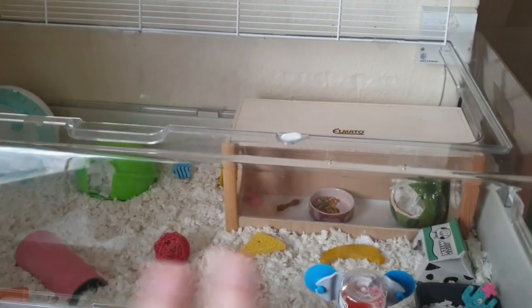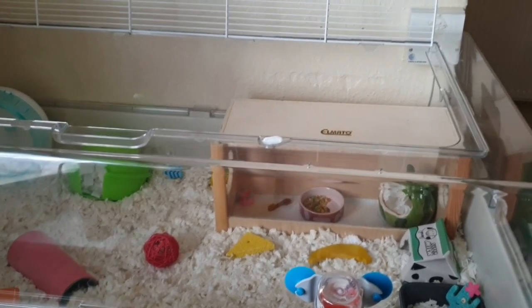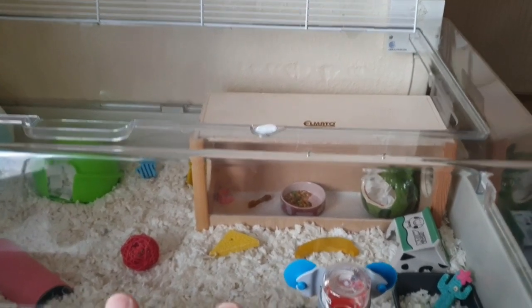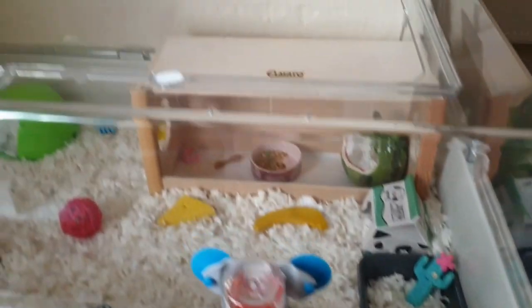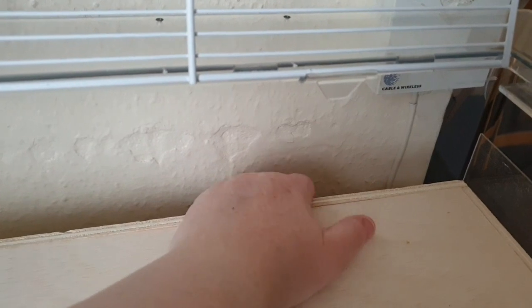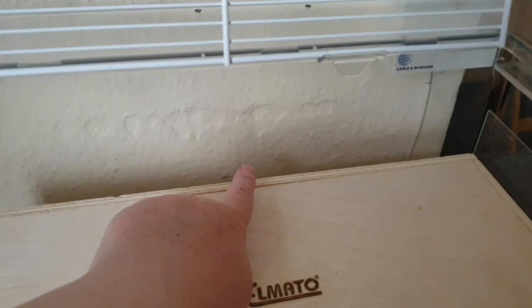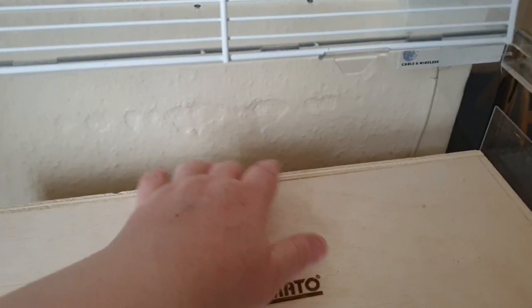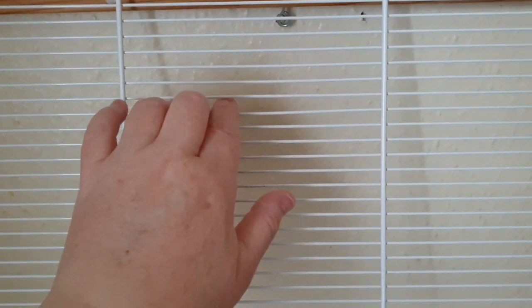Right guys, the lid's on now so I'll finish off the review. The water bottle hole is there at the front, and the other hole at the back I'm getting some Perspex to block off and make something nice. The lid itself — there's no need for meshing — it's perfectly fine for hamsters, very strong and sturdy plastic.